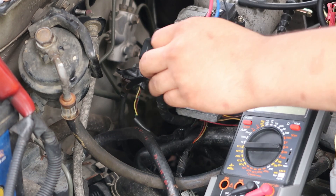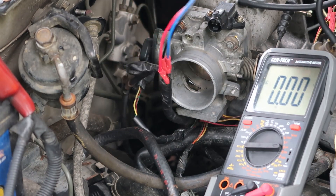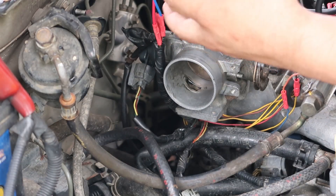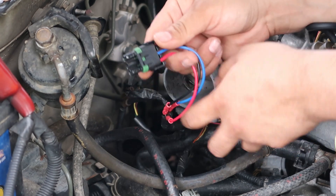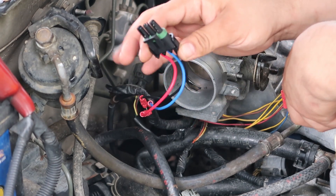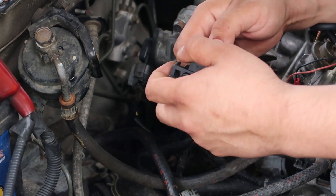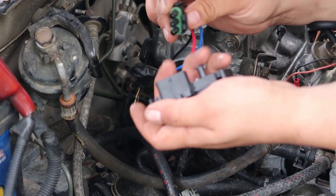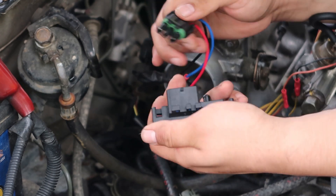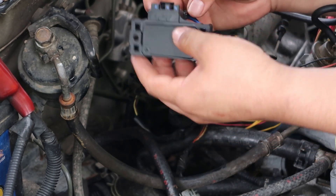I've got my new pigtail butt connected to the stock wires for my three bar sensor. An interesting note is that this pigtail came with the knockoff three bar sensor and it did not want to plug into the authentic GM three bar. It actually cut slots into the plug so they would line up and slide in the way it's supposed to. Now it actually plugs in and clicks in the way it's supposed to.